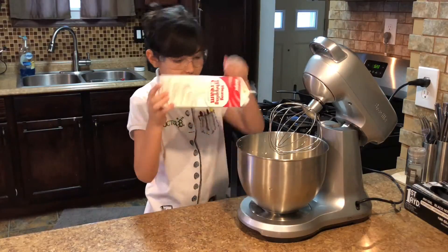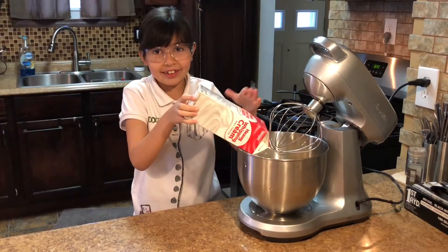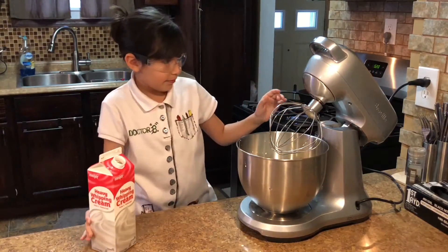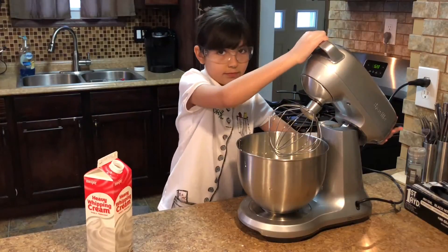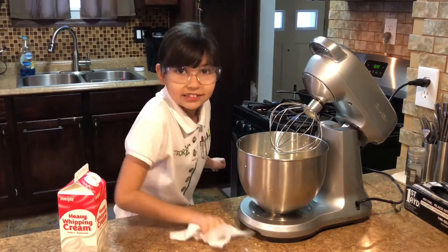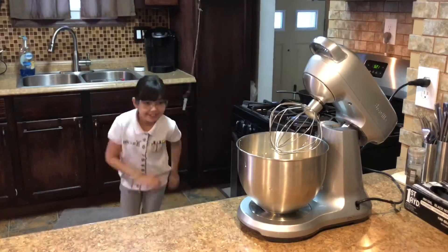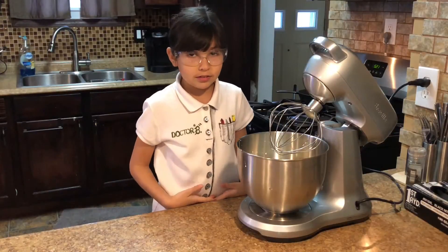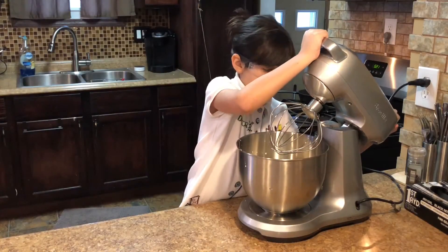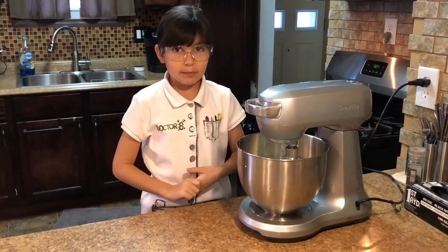Is it all out? Okay, slowly, slowly. You don't have to milk it — it's already been milked. Clean as we go, sweet pea. You can use a mixer, a hand mixer, or just mix it by hand.